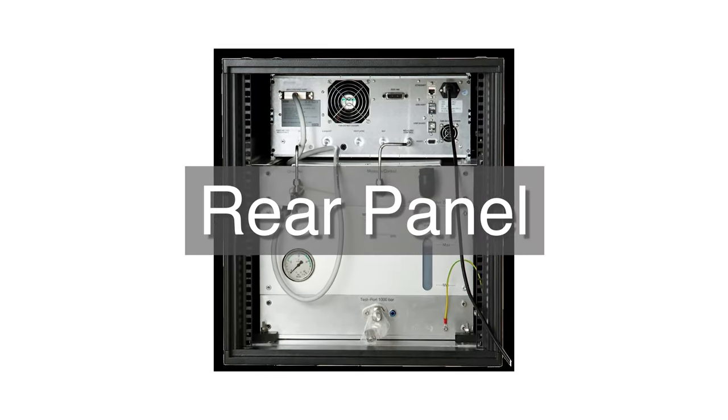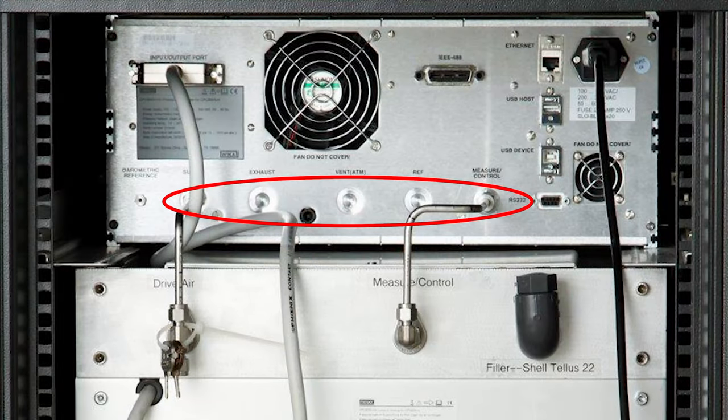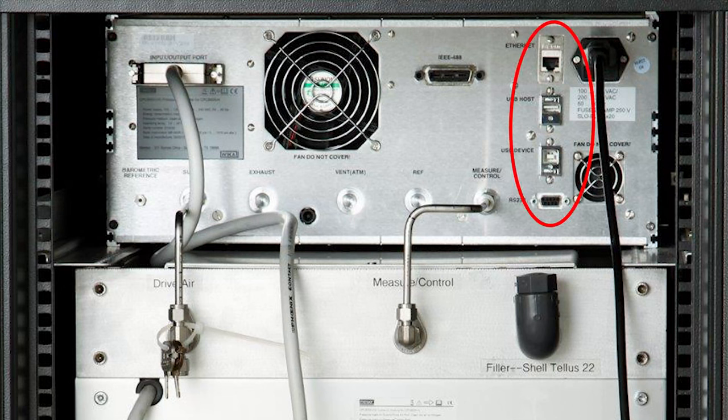Let's take a look at the rear panel of the CPC-8000HC. Five pneumatic pressure points are located here. The measure control port must always be routed to the CPC-8000HC measure control port of the CPC-8000HM. To the right of the pressure ports are the Ethernet, RS-232, and USB connectors, and the power plug. The CPC-8000HM communications connectors, as well as the IEEE connector, are located above the pressure ports. This is where you'll find information labels with the serial number, pressure ranges, and date of manufacturing.